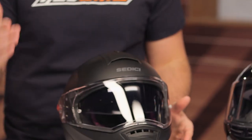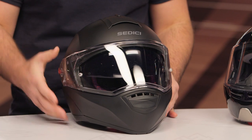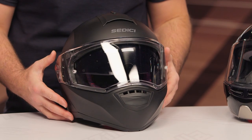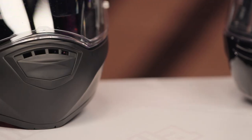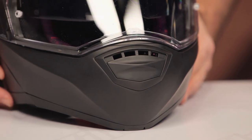Two shell sizes are available: extra small up to medium in one shell size, and large up to 3XL in the second. The helmet is DOT and ECE rated. There is a drop-down sun visor. The weight, when we threw it on the scale in the medium, came in at 3 pounds 12 ounces — a little bit on the heavier side, but for a modular helmet this is pretty much par for the course.